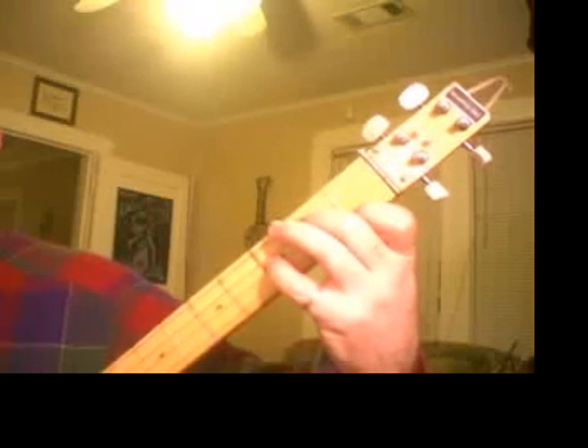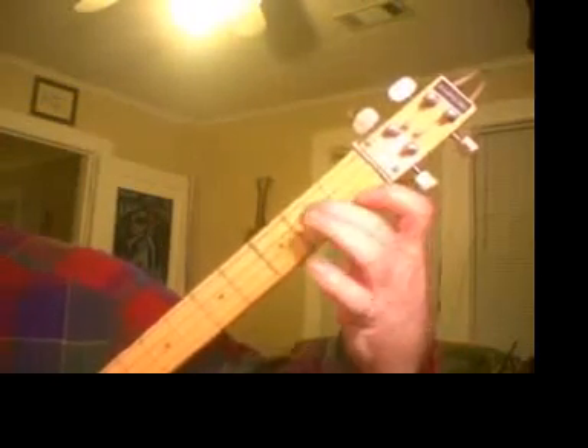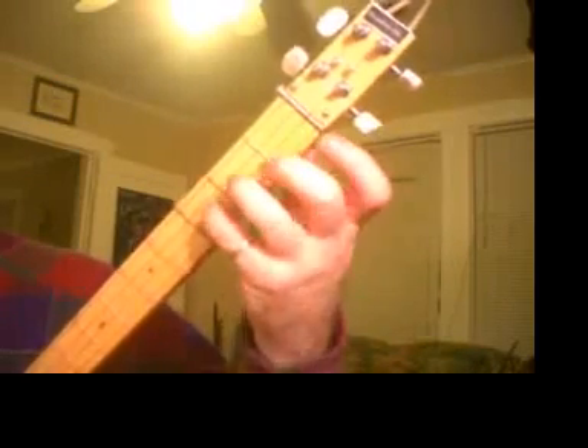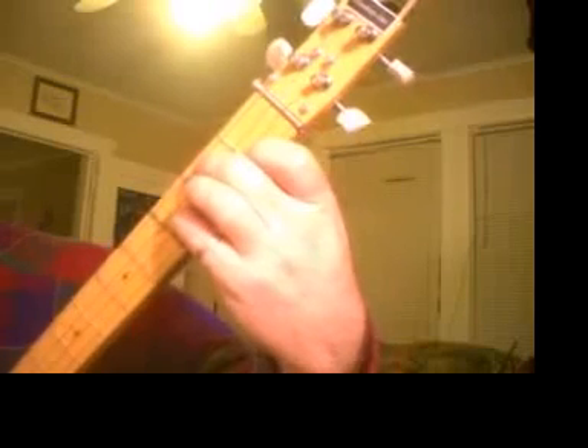Now we're going to take that C chord and make it a C7. The regular C chord is first finger on the first fret, first string, and your second finger on the third string, second fret. Now we add your pinky — the pinky is going to be added to the second string on the third fret. We're not using the third finger at all. This gives us a C7 chord. So you have your C with just these two fingers, then you add your pinky on the second string, third fret, and you have a C7.